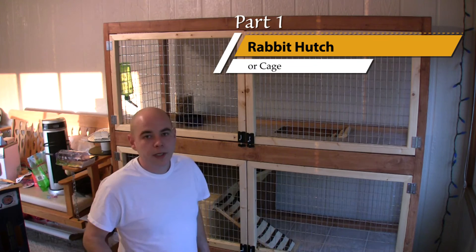Thanks for watching part one. Please be sure to check out part two of this video on the rabbit hutch cage. Thanks.